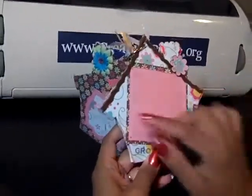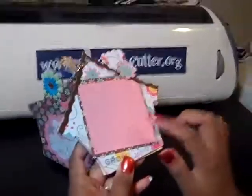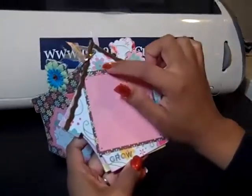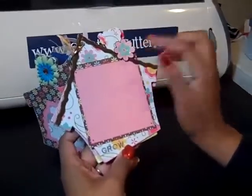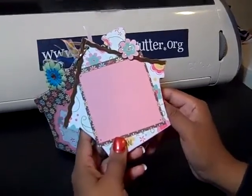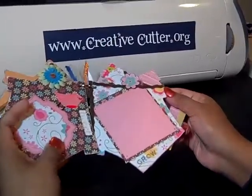On this back page I used a little velvety rick rack for that roof line and another simple photo mat. I stamped grow here at the bottom and I cut out one of the flowers from the paper and just added some glossy accents to make that embellishment pop a little bit.